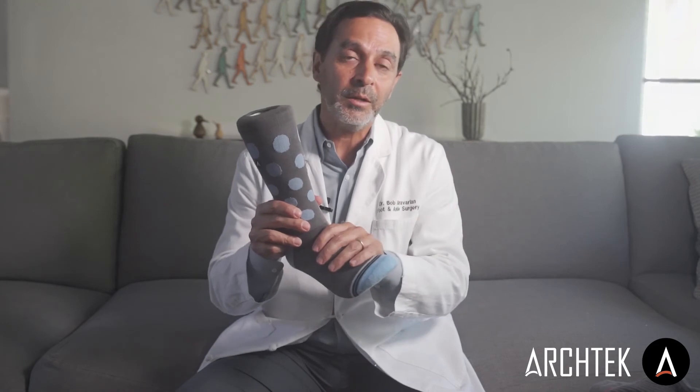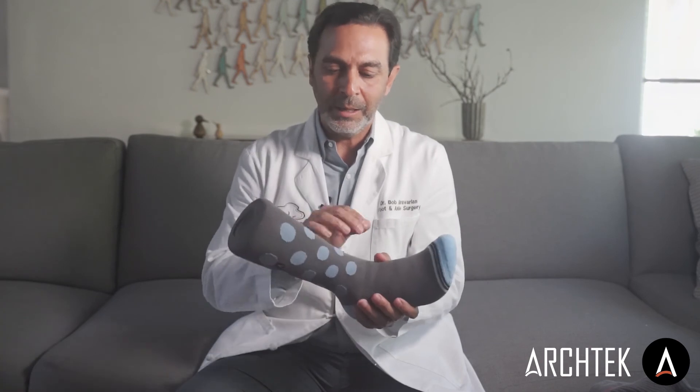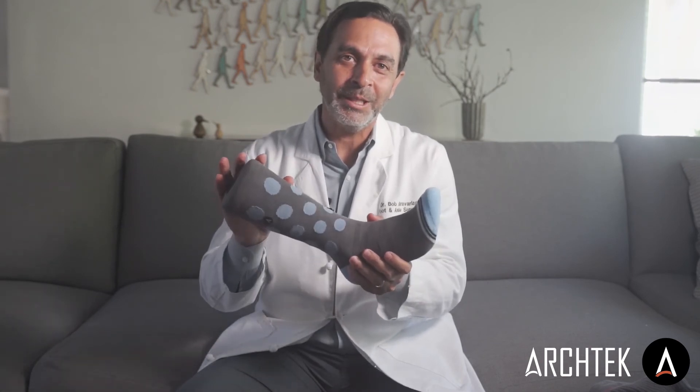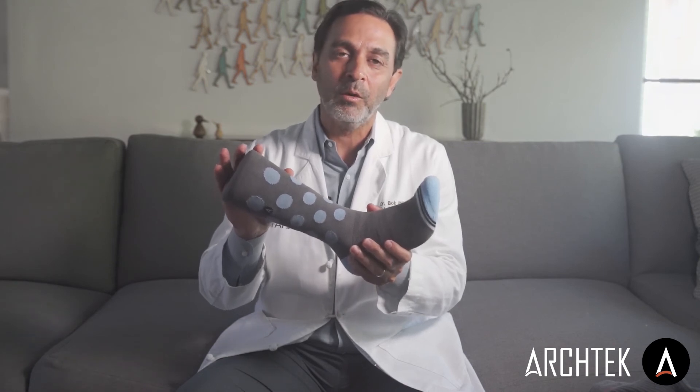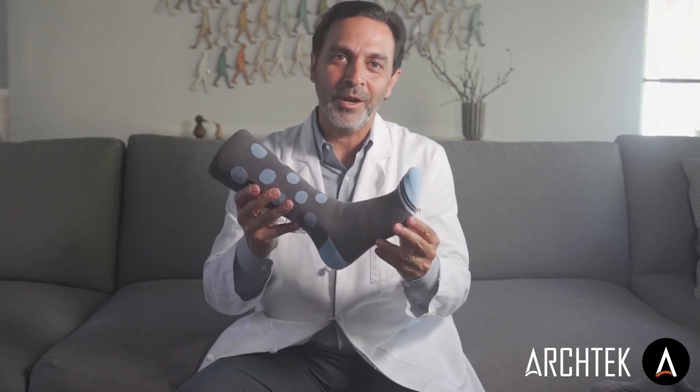We took the yarn and we dyed it so it's antimicrobial throughout the entire sock, and then we added compression in the leg — just enough compression for you to feel comfortable and energized, but not enough to feel it's too tight to pull on or feel like it's bothering you when you're walking. I know you'll enjoy our socks, give them a try.